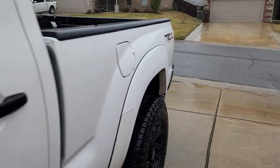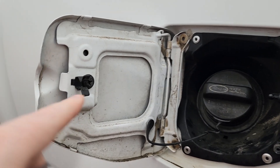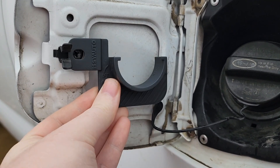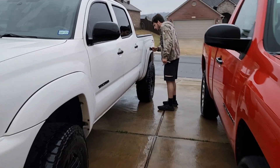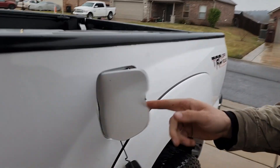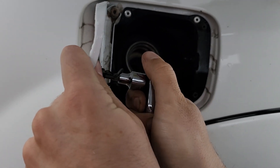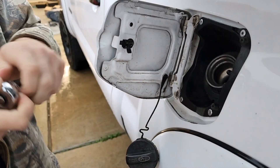It was raining when we decided to make this video, but when you open up the gas cap you can see right there there's one screw, and that's what you're going to be taking out. You'll then put the plastic piece there and tighten that screw right back in. For my second gen that screw was pretty dang tight, so it took us a minute to actually get that to break.